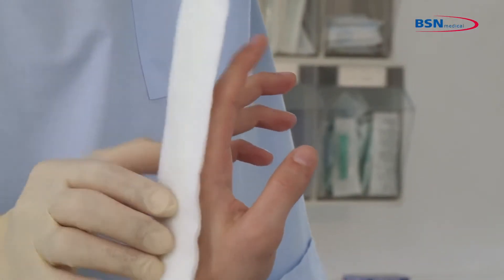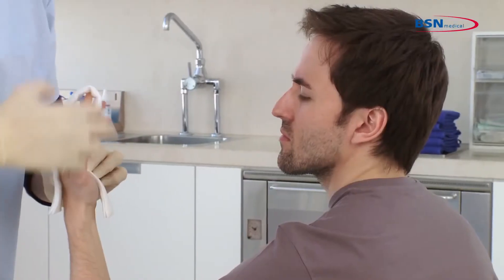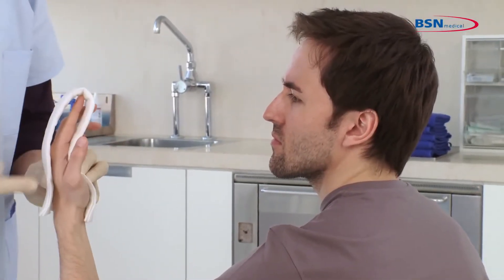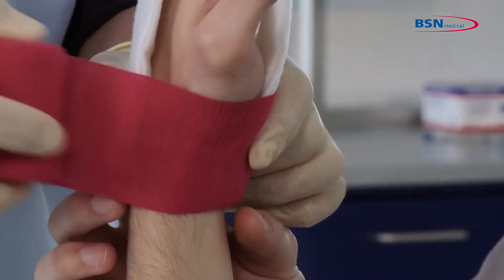Slide the splint on the finger and make sure both ends conclude at the wrist joint. After this, anchor the bandage at the wrist joint.